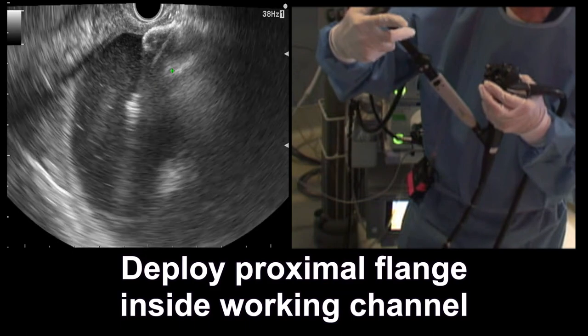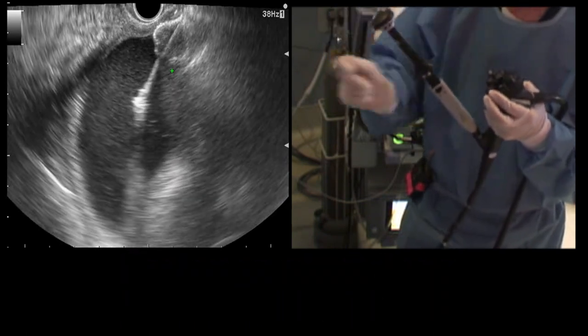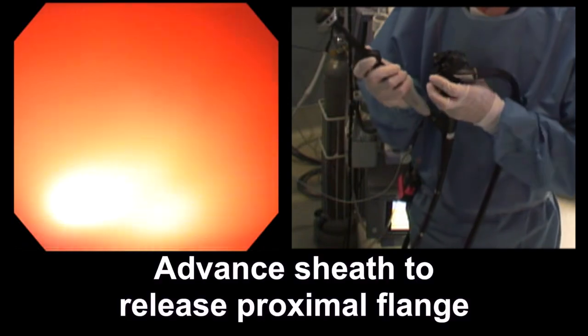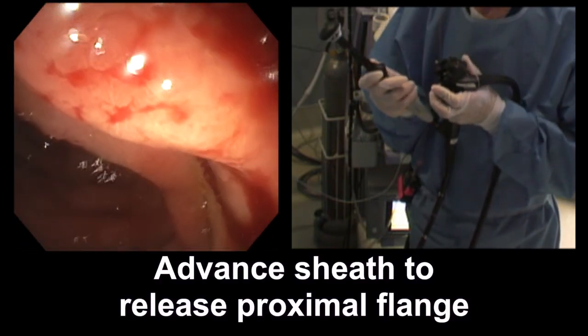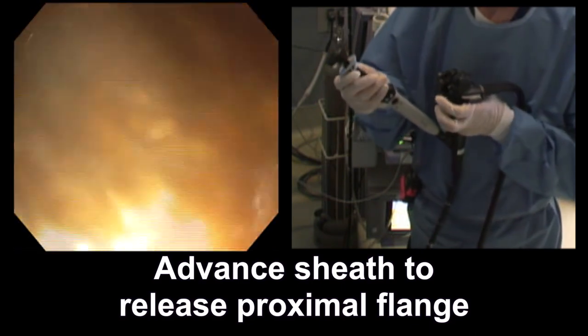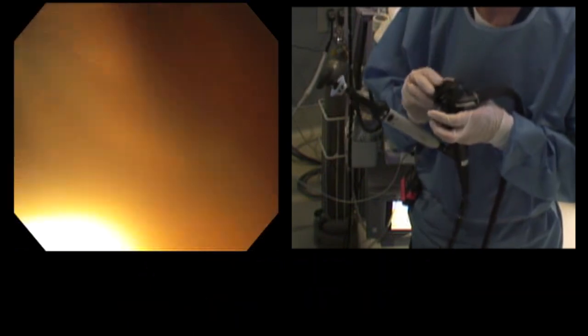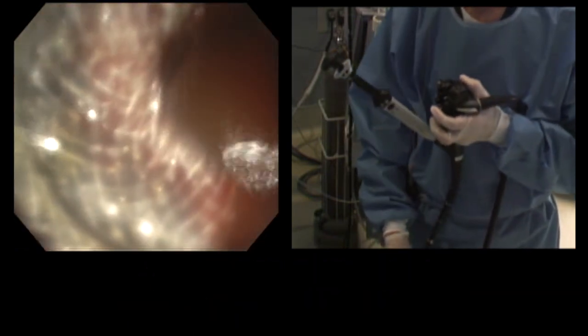The proximal flange will deploy inside of the working channel of the scope. I'm just pulling back all the way, and now we're going to switch to the screen. As I pull away from the wall, I'm going to advance and push the proximal flange out. You can see there's already ample fluid gushing out.